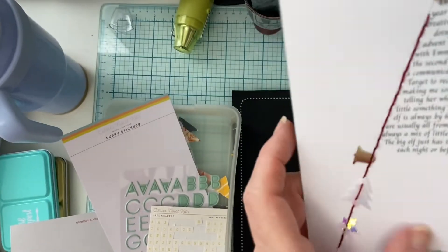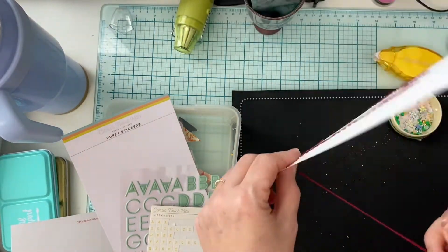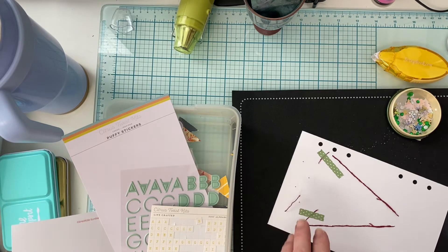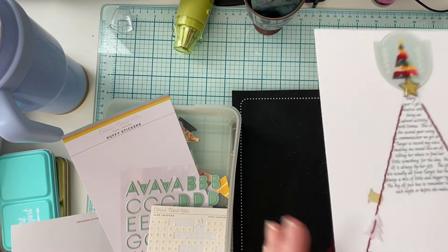As I pulled my thread through, I added some sequins. The sequins are from the Jingle All The Way kit from Citrus Twist. The sequins are actually another form of media — a different type of product that you would use other than paper and stickers.